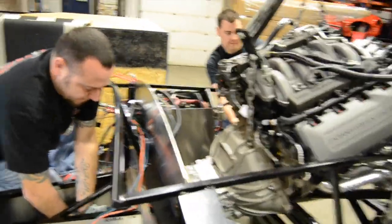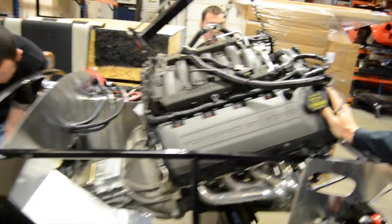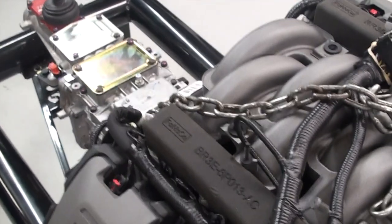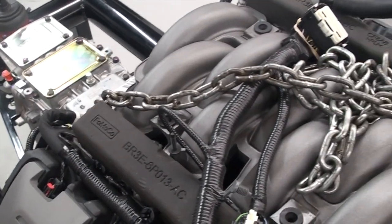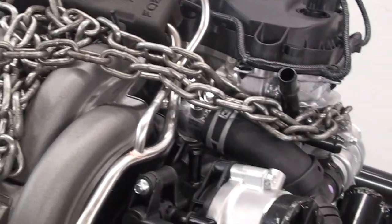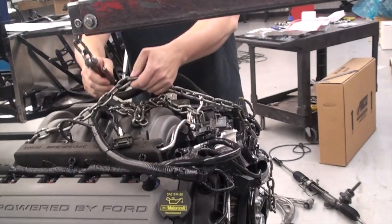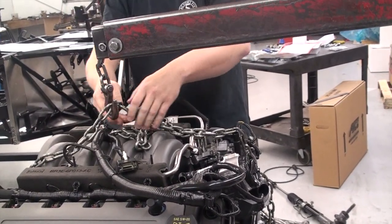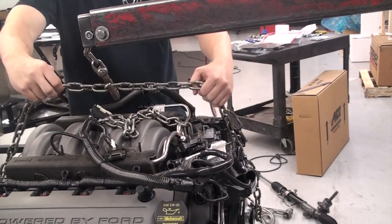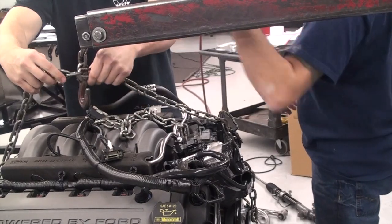Today we are going to be installing our Coyote 5-0 and Tremec TKO combination. Small block Ford and big block Ford installations are similar. You want to install your hoist chain to a secure point on the motor and or transmission bolting place. Ideally, you want the chain to be opposite of each other — if you have one chain on the right rear side of the motor, you need the other side on the left front, or vice versa.